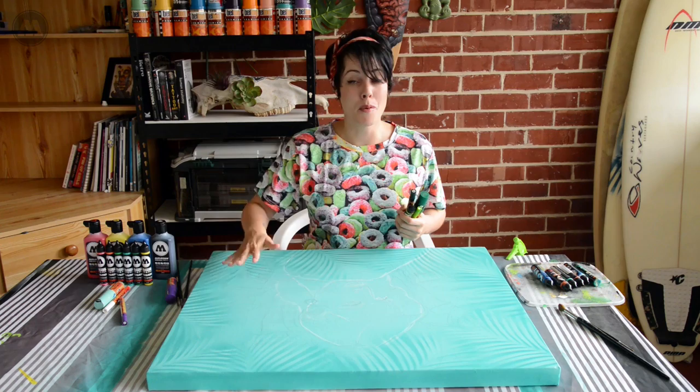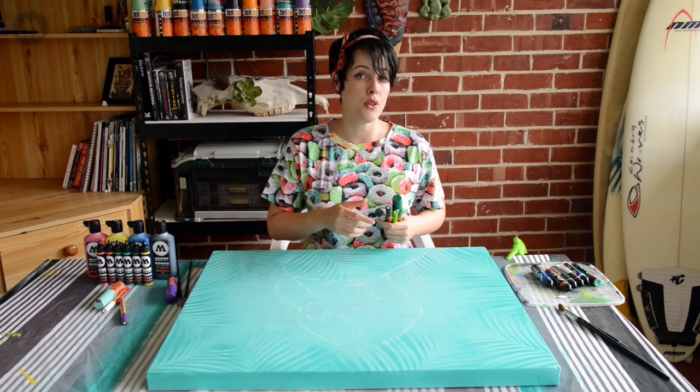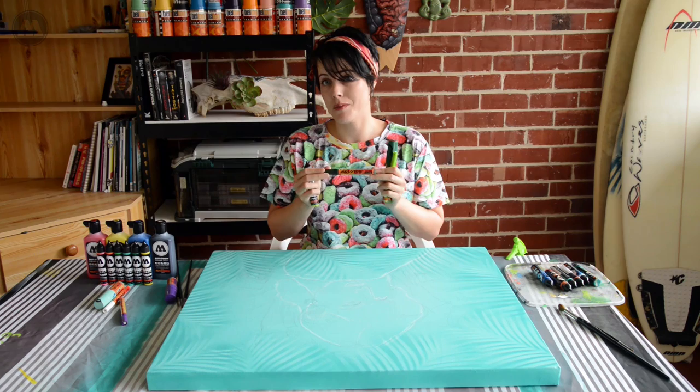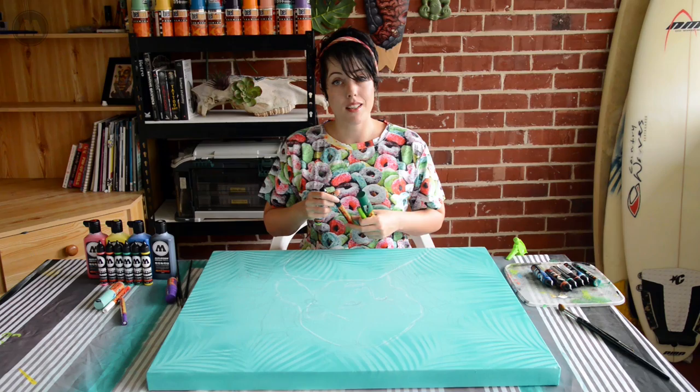So I've drawn out my design here. Before I get started painting I just wanted to have a quick word about the products I'm using. I'm using Molotov's One4All inks. I'm going to be demonstrating for this first part how you can use them with brushes, but of course they also come in markers as well, which I'll show you some tips and techniques for later. These things are super versatile and you can use them to cover heaps of different surfaces from surfboards, skateboards and walls.